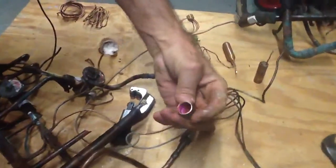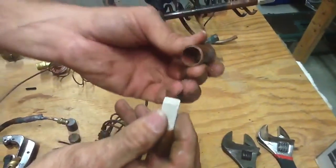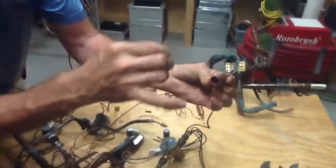Now I want you to look inside the unit here. Here's another one I just took apart earlier. It has a screen down inside of it that filters out any contaminants that may get up here and restrict the port that actually evaporates the gas.